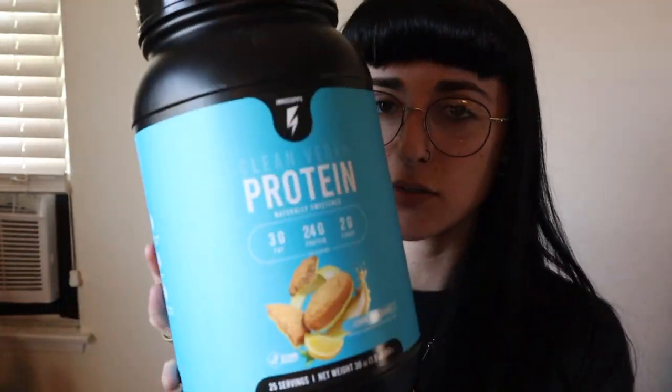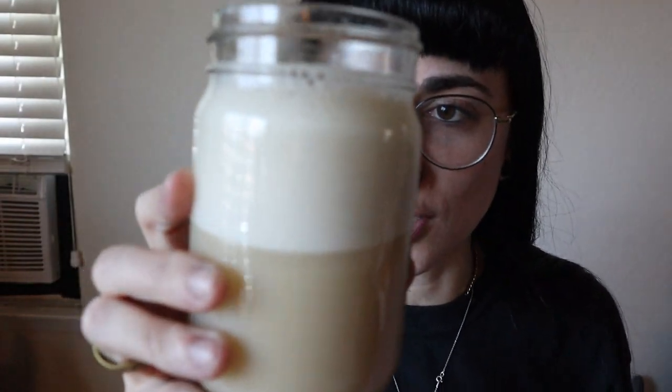Now for the Birthday Cake — I almost made you think I forgot about it but I didn't. One scoop is 35 grams: 150 calories, 3 grams of fat, 2 grams of carbs, and 24 grams of protein. It's super foamy — like a latte or cappuccino amount of foam. It smells birthday cake-like. I noticed the Fruity Cereal had a slight lemon tone, and this one also has a slight lemon tone to it — I'm not sure why, but let's taste test it.